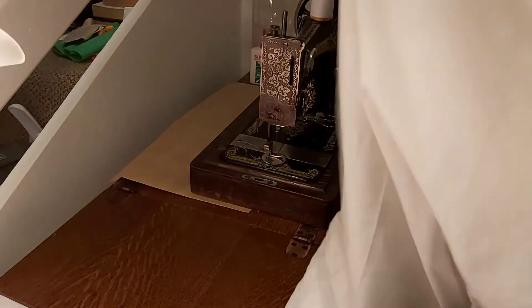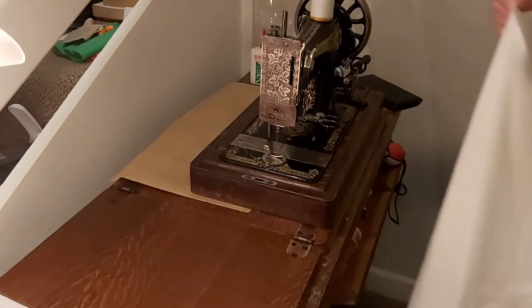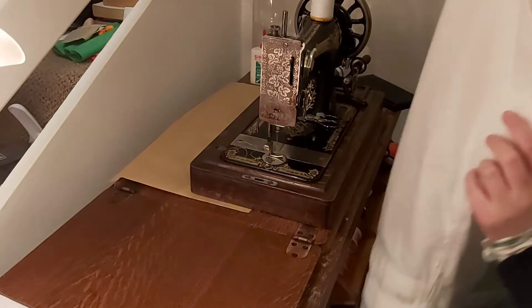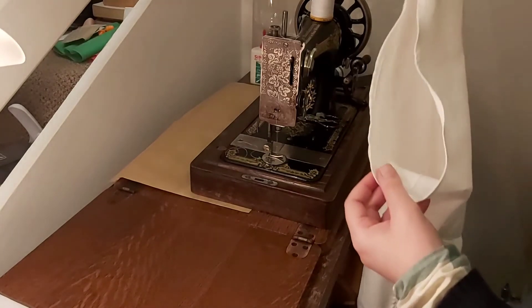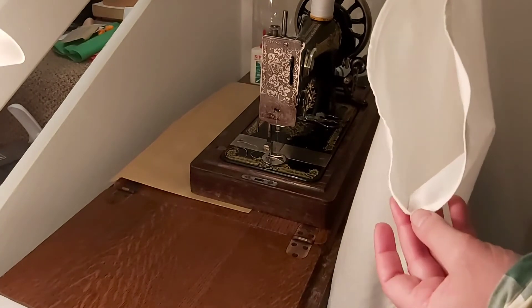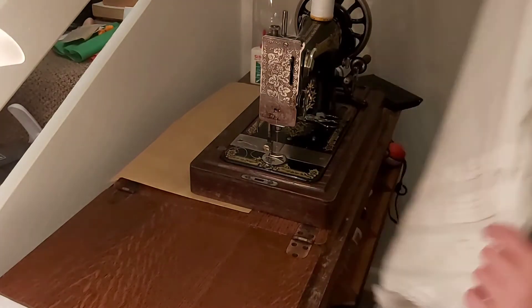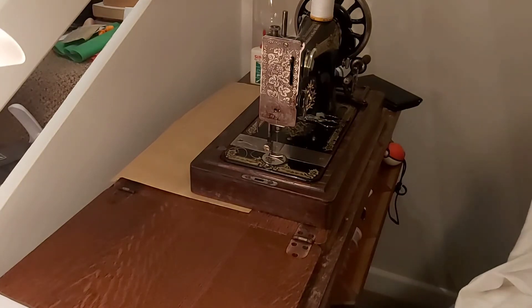There is one side of the drawers. There's definitely a front and back because you can see there's a bit more room for the bum area than for the front area. So that is one half of the legs done.